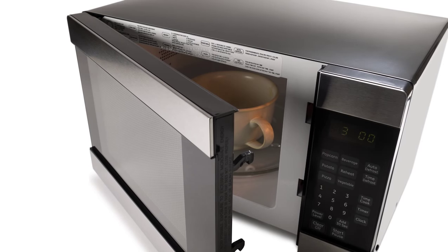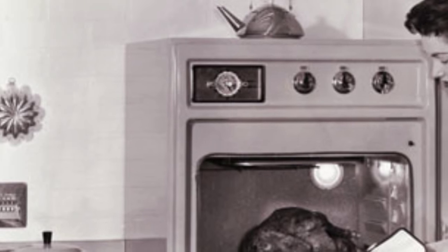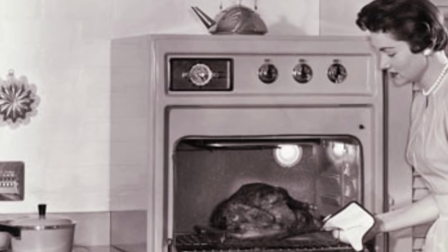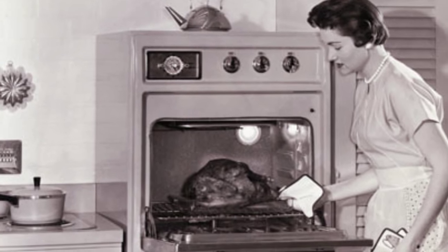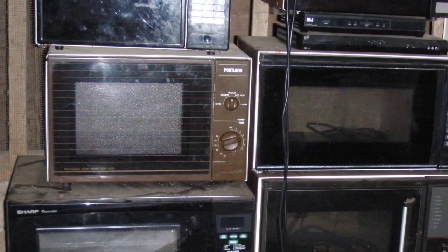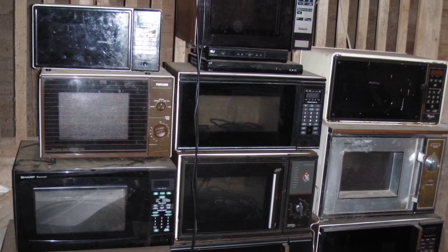He then placed various food items in the box and monitored their temperature to observe the effect. The company Spencer was working for, Raytheon, then filed a patent on October 8, 1945 for a microwave cooking oven, eventually named the Radar Range. The first commercial microwave oven was about six feet tall and weighed around 750 pounds, with a price tag of about $5,000 a piece. It wasn't until 1967 that the first microwave oven that was both relatively affordable and reasonably sized was available. Further, it wasn't until microwave ovens became extremely popular in the 1970s that they were commonly known as microwave ovens — before that, they were typically known as electronic ovens.